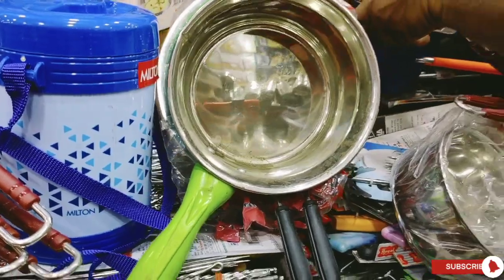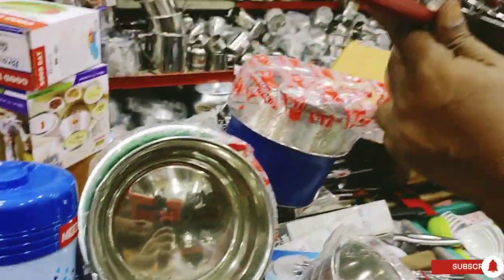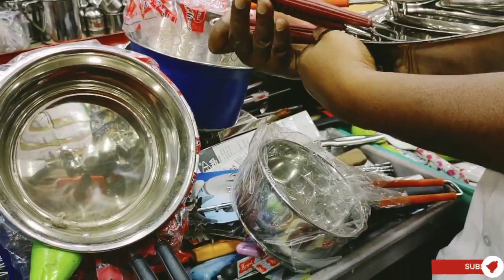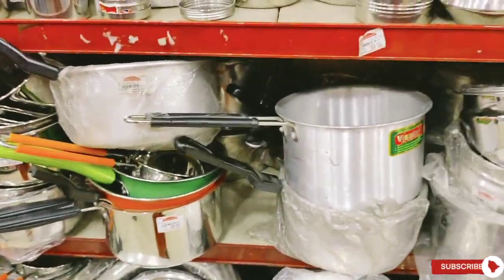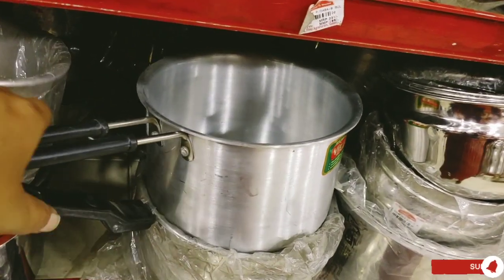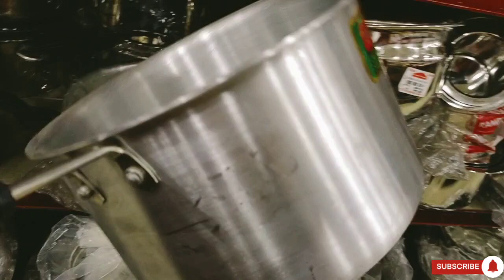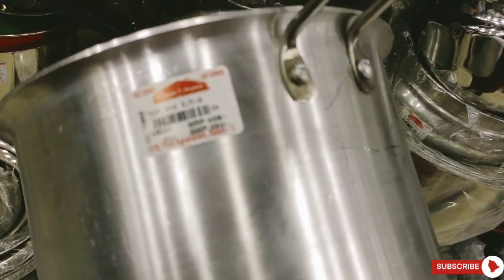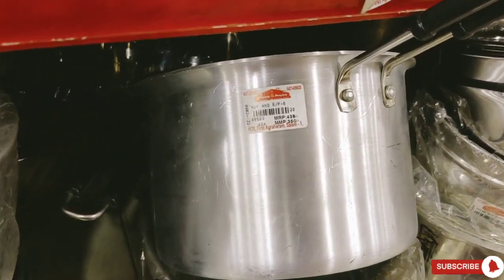A to Z will be available in full vessel collections. Appliance sets will be available for you — cookers, mixers, grinder, hand blender, juicer, gas stove, and chimney. Everything A to Z is available.